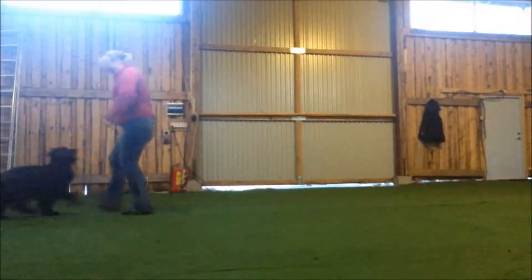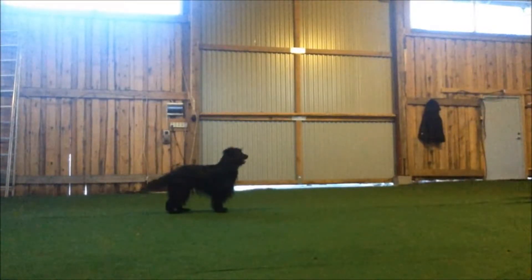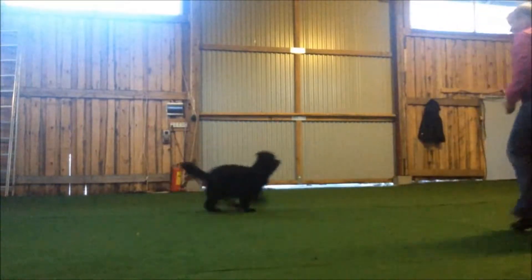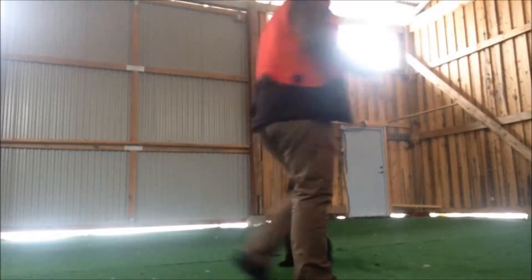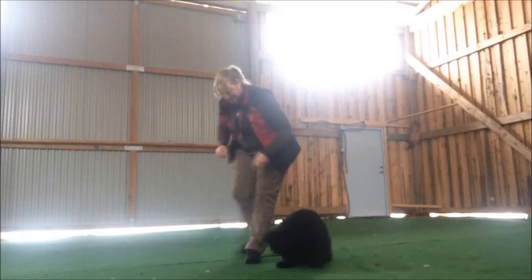So when we train impulse control, it's important to know that it's a finite resource. We need to take a break from the training and let the dog refill its impulse control ability before we carry on. We can use this impulse control to teach the dog duration of holding a position — for instance, sit, down, or stand — but in addition to this we can also teach the dog duration in holding an object, holding position in a heel, or not barking, or just focusing on us rather than everything else that is happening around us.